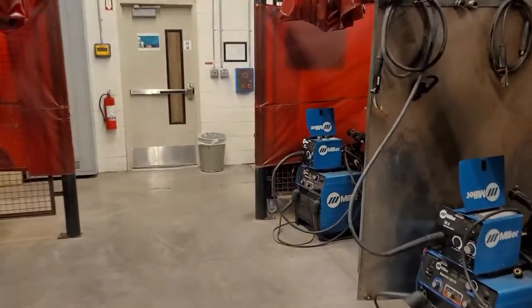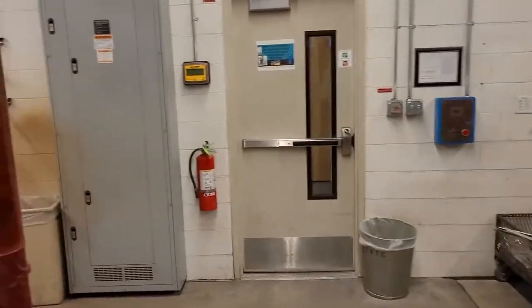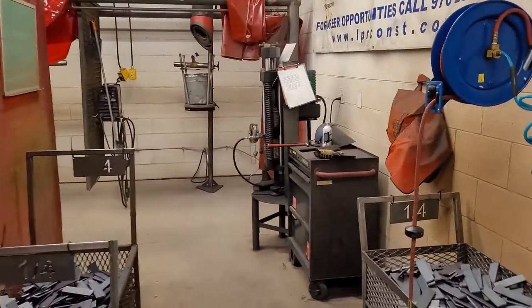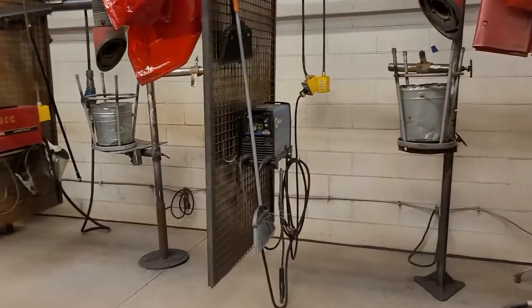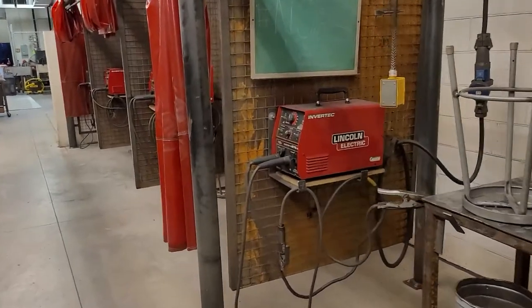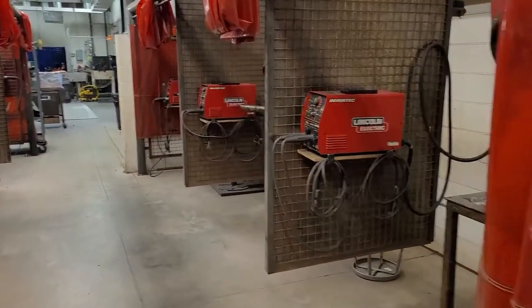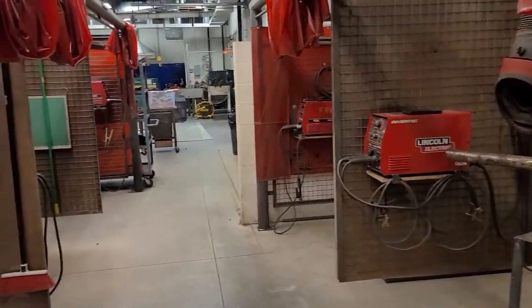Along with that, we will also be using the SMAW welding process, which is shielded metal arc welding, also known as stick welding. This process is mainly used in outdoor applications. You will see a lot of these on the back of welding trucks — the big diesel generator welders — but we will once again teach you multiple welds in multiple different positions while using this equipment.